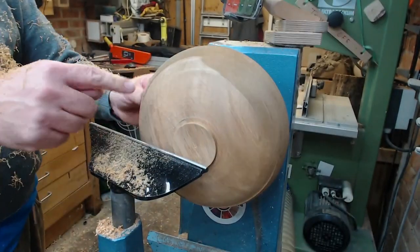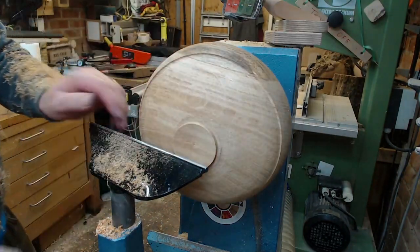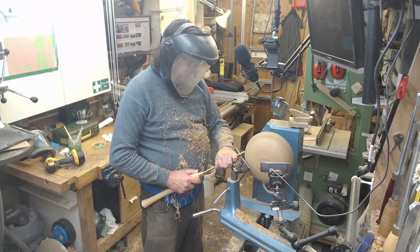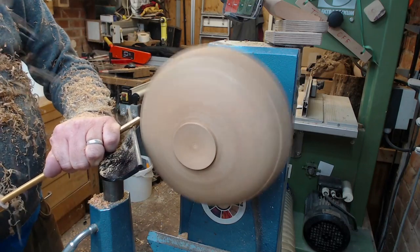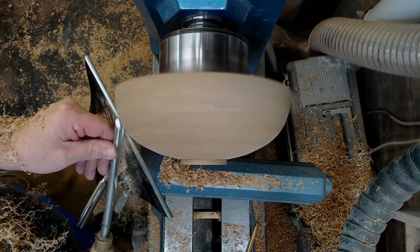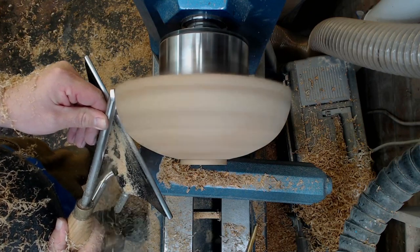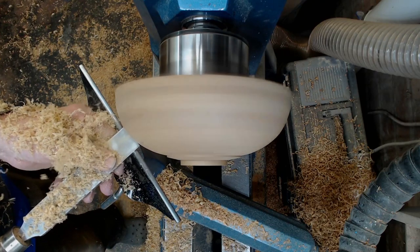It's cutting quite nicely in some areas but not cutting up here — we've got quite a lot of movement, as you can see, and a little bit of unevenness in some parts.